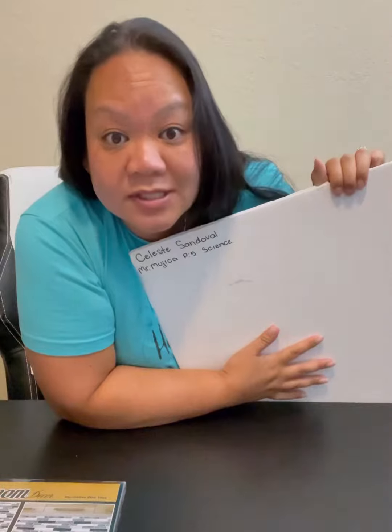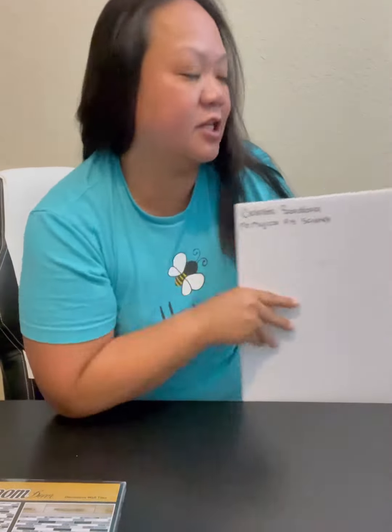I'm going to be utilizing my daughter's old 6th grade science board project that she did a long, long time ago. I did get her permission — she actually told me she had one available, so I didn't have to go buy a new one.